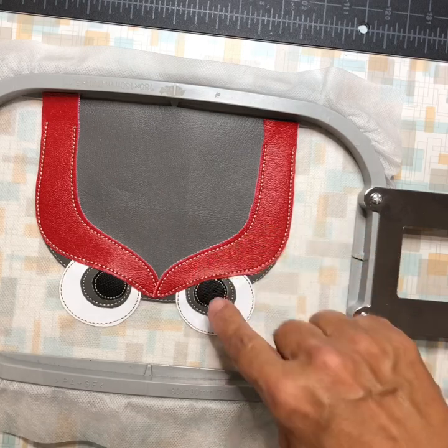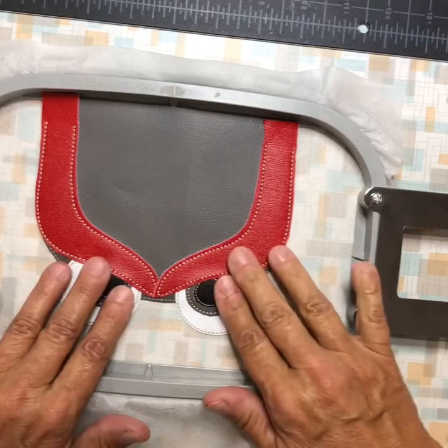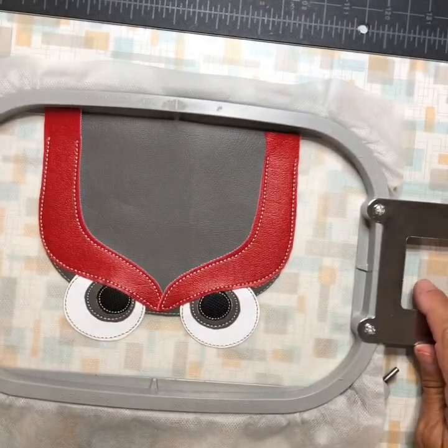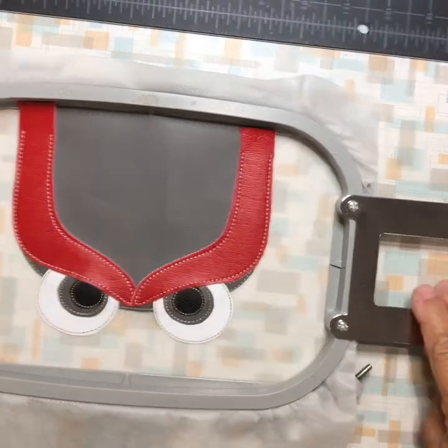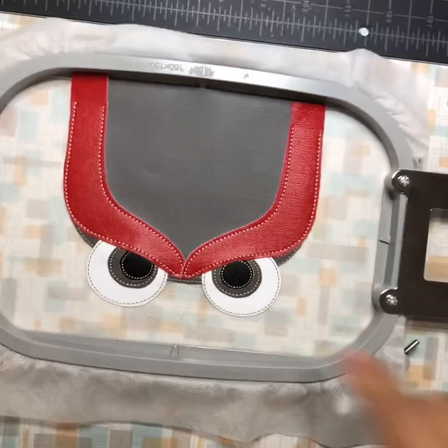When it goes through the beak area, the needle is going through one, two, three, four pieces of vinyl. You want to slow your machine down — you don't want it going too fast or you might break a needle. I haven't broken one doing this, but I do keep my machine going semi-slow.